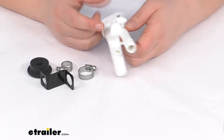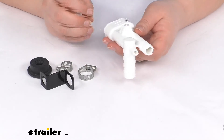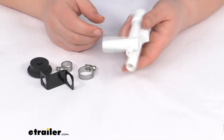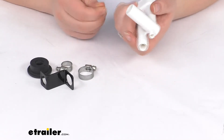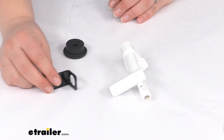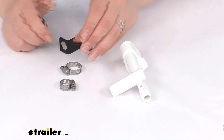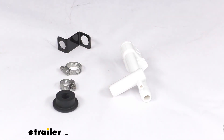Basically this just keeps everything from pulling any kind of waste or black water back into your fresh water tank, preventing any kind of contamination for that tank. It is made in the USA and comes with all those pieces I mentioned, so it should be pretty much everything you need for the installation. And that's going to do it for our look at the replacement vacuum breaker kit for your Dometic RV toilet.